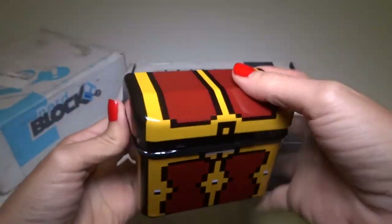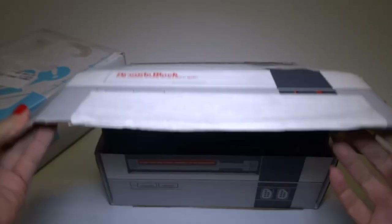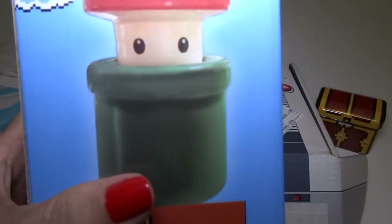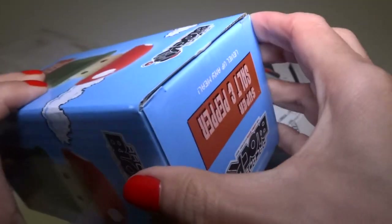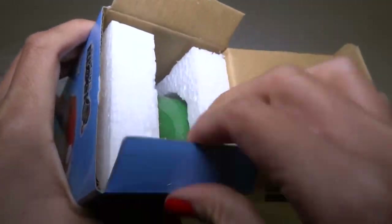I love this already. This is probably going to be one of my favorite things that was in the box. There's a big... oh, this is a mushroom coming out of a pipe. Super Salt and Pepper Shakers. Okay, so this isn't a Zelda thing, but this is really cool. I like Mario too.